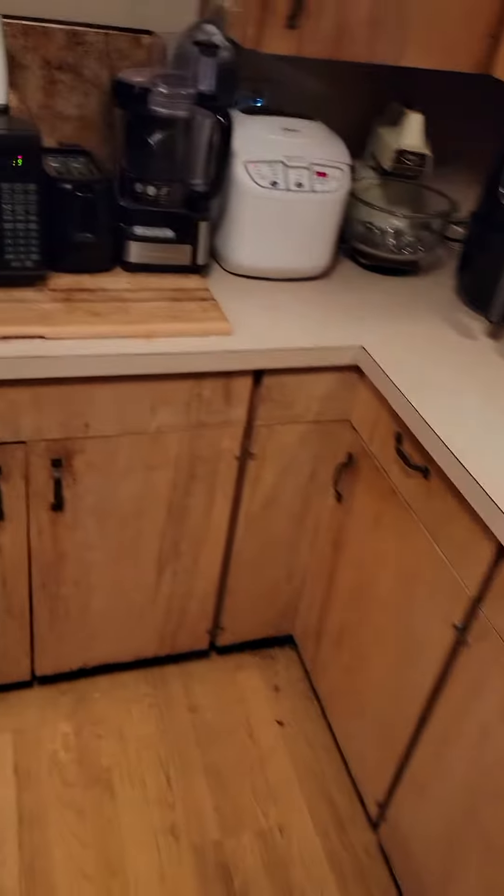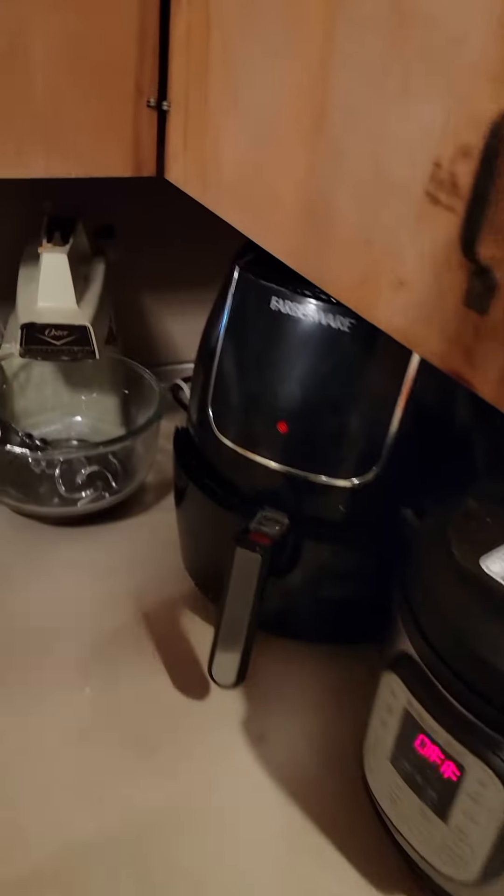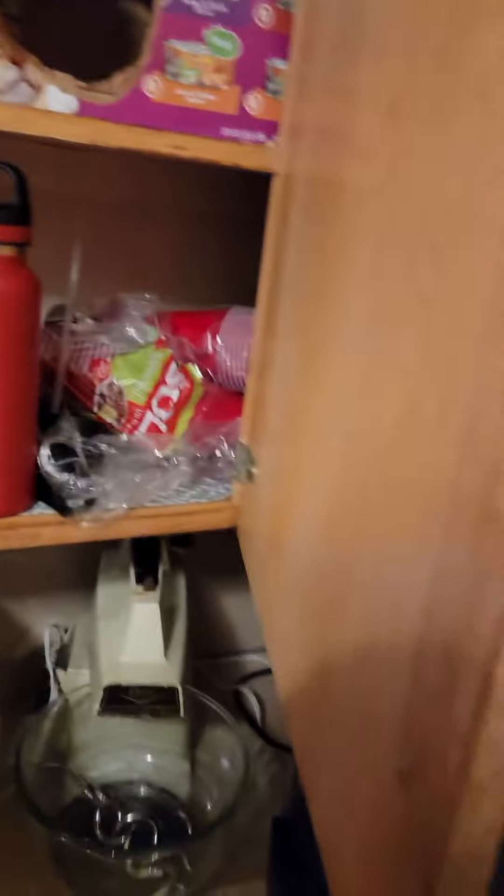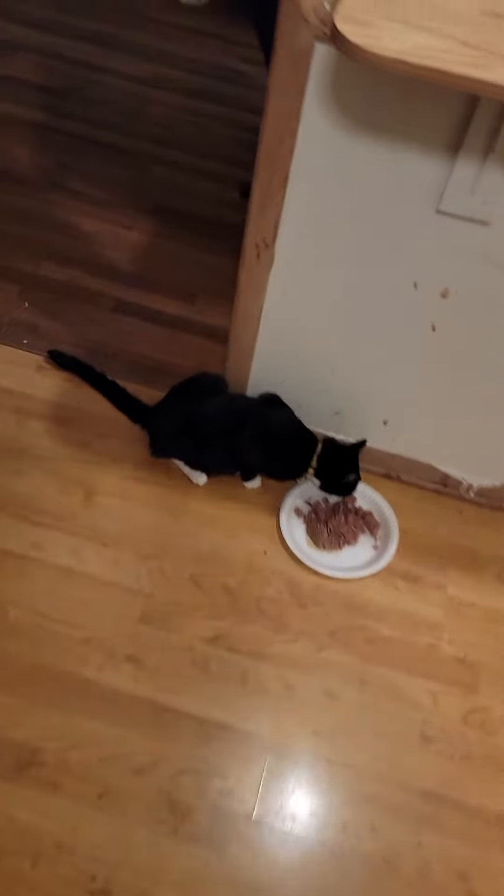The Iowa City water is kind of crappy, so on top of the fridge is a bottled water if you want to put some of that in there. His food is this one right here and there's a scoop in it — just fill that scoop and put it in there.